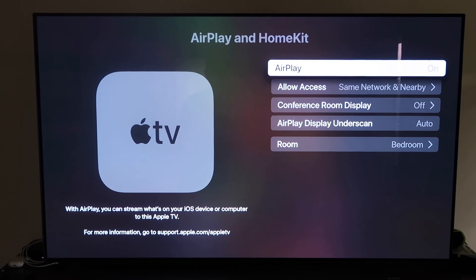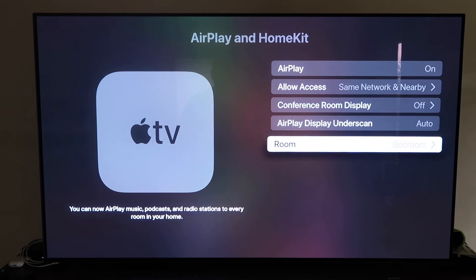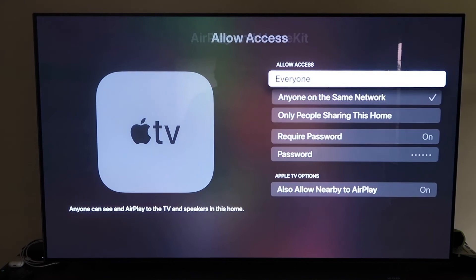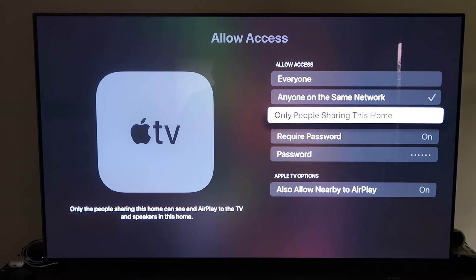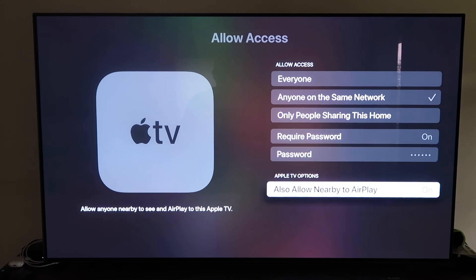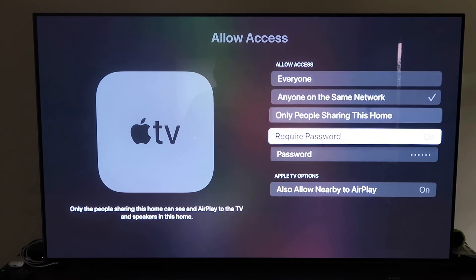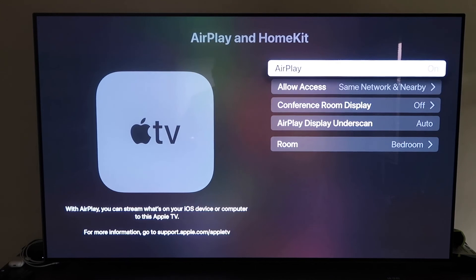Once AirPlay is on, it'll ask you to name your Apple TV 4K by room. Under Allow Access, you can choose: Everyone, Anyone on the Same Network, Only People Sharing This Home, or Require a Password. You can also allow nearby AirPlay. That's all based on preference. Once selected, go back and confirm AirPlay is on.